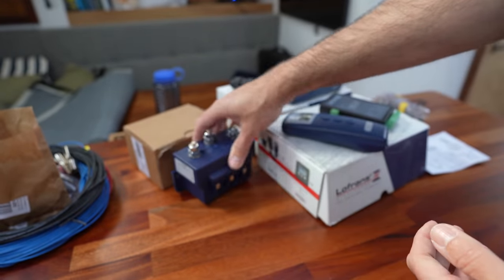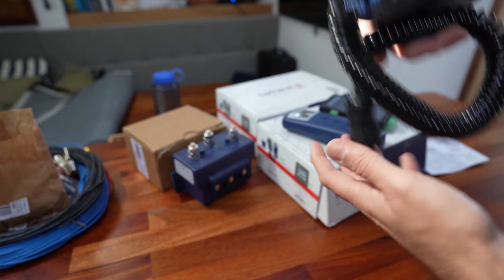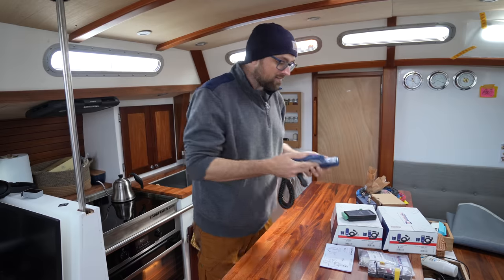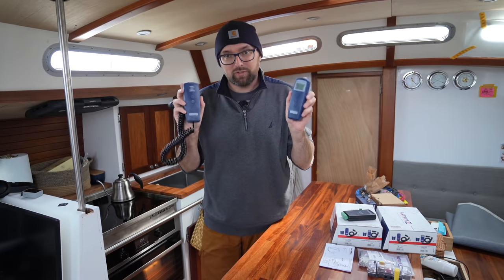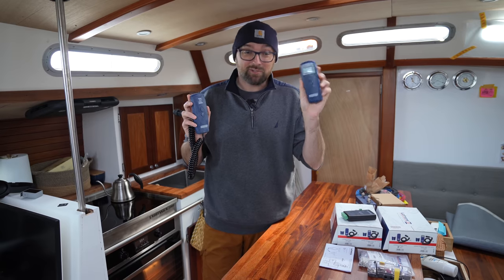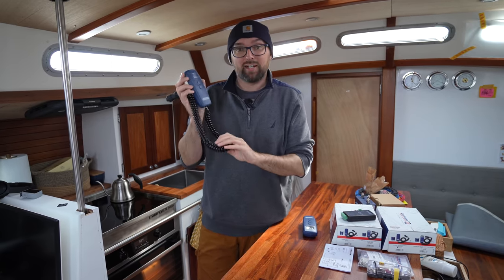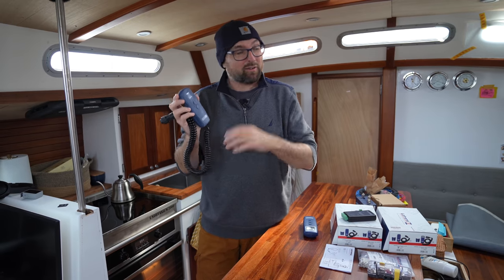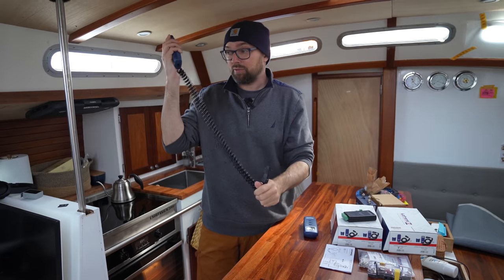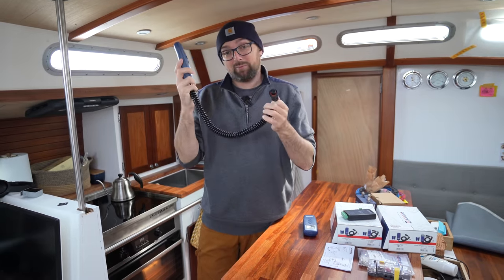In our case we're going to be using this wireless remote, but we'll also have this wired remote just as a backup in case we drop the wireless one overboard. Having two ways of controlling the windlass may seem like overkill, but we could easily drop it overboard or forget to charge it, which would render it useless. So having a second way of controlling the windlass seems like a good idea. I could have gone for classic foot pedals up by the windlass, but having this remote with a plug inside the boat and running it out through a hatch means fewer holes in the deck. And remember, this is just a backup solution.